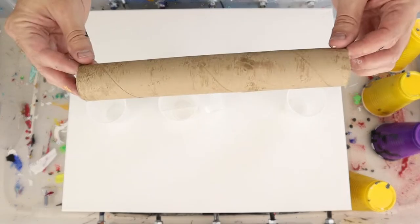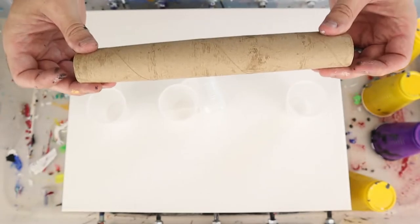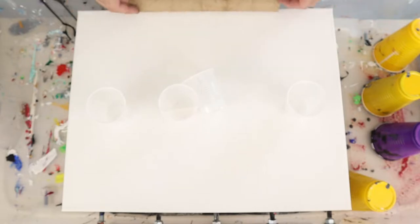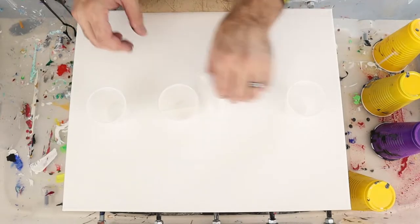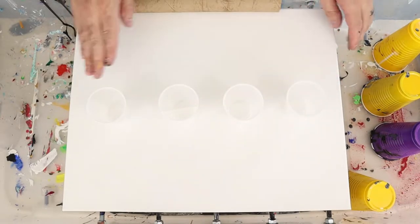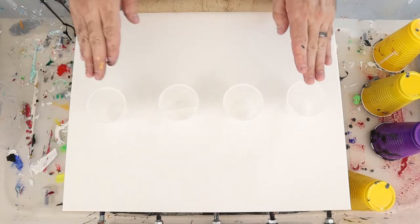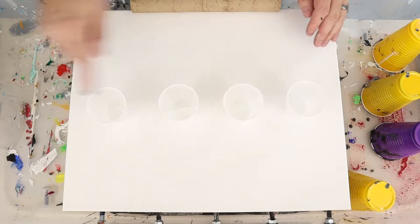So what we're going to do today are four different tests. To prop up my canvas I'm going to use the center of a paper towel roll — about an inch, inch and a half tall — and just put it under one of the sides. We're going to do four different cups and study what works with layering the paint in these cups.